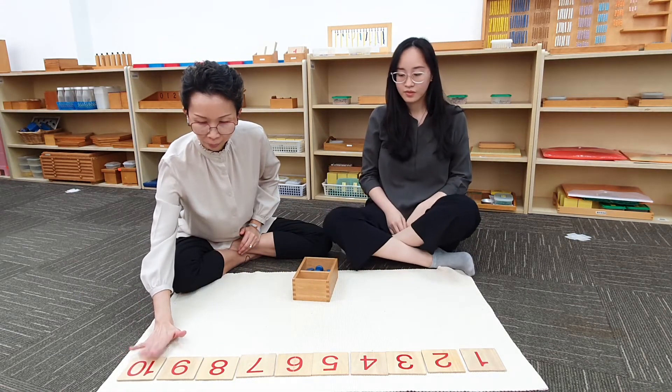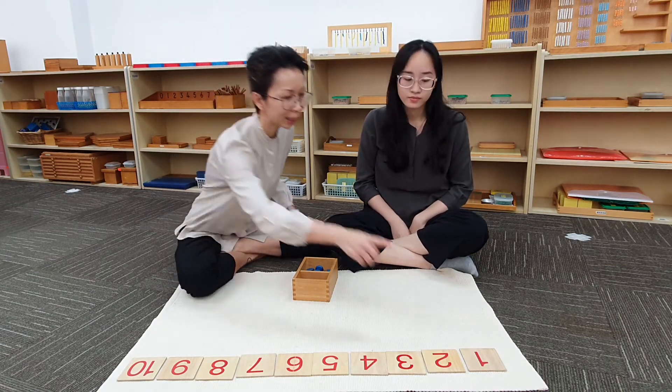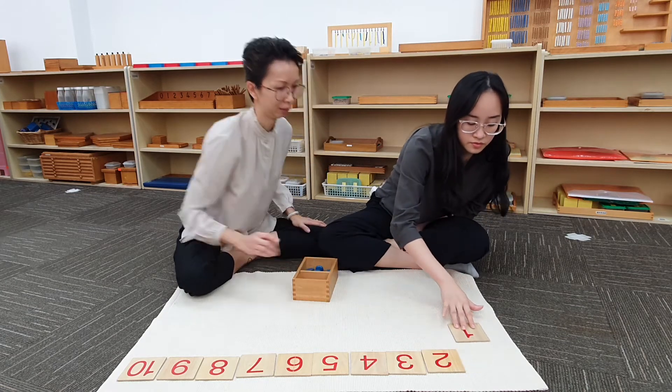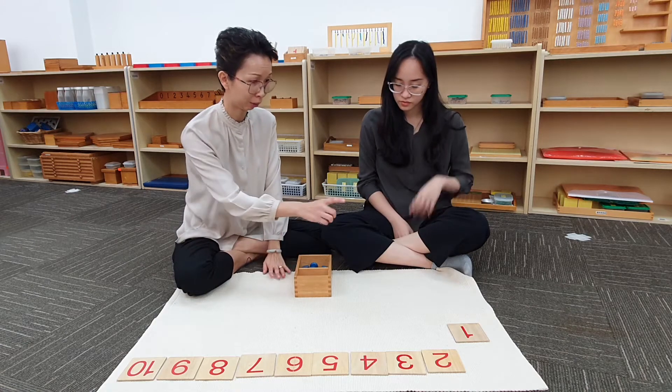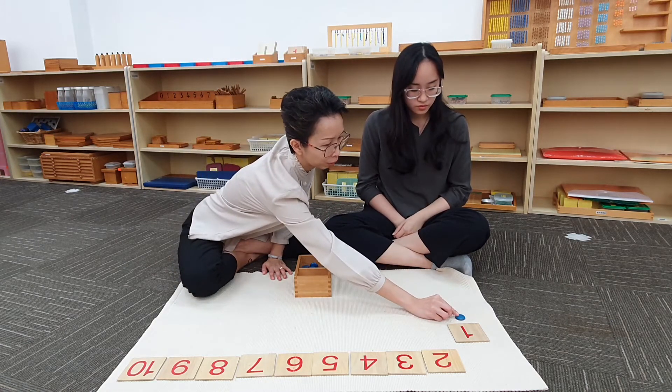Well done, Judith. Alright Judith, let us start with the number 1. This is 1. Can you bring the card down? Good. So now we are going to count and place a counter right below card number 1. 1.